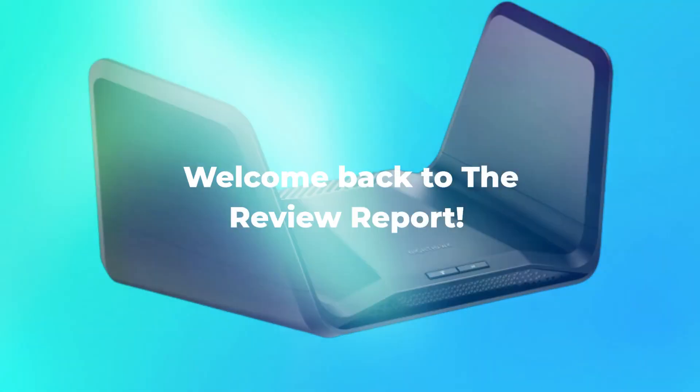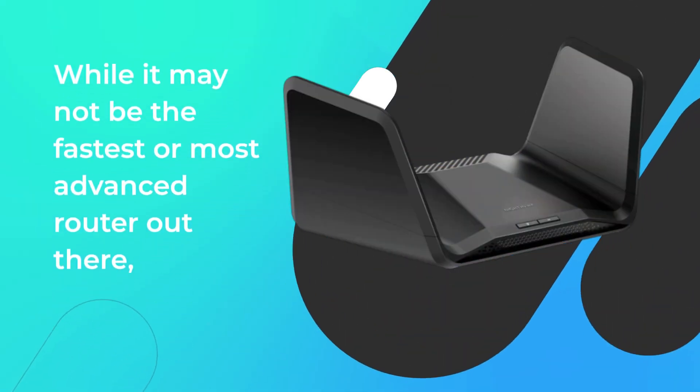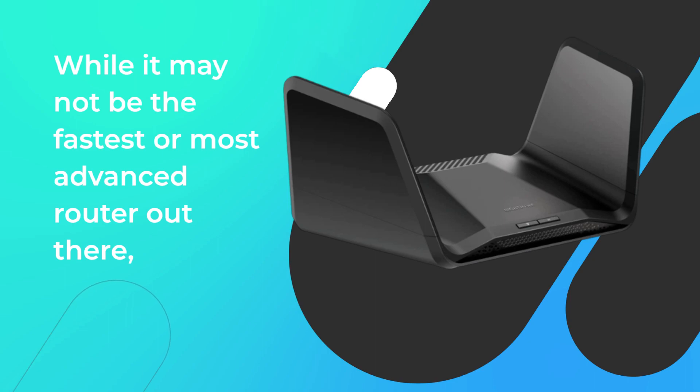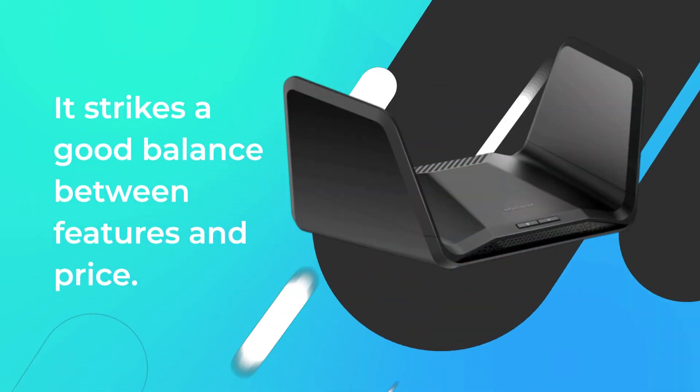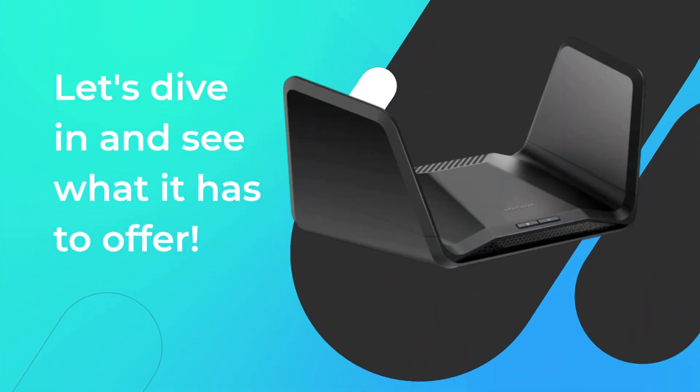Welcome back to the Review Report. Today we're taking a closer look at the Netgear Nighthawk RAX-E300 router. While it may not be the fastest or most advanced router out there, it strikes a good balance between features and price. Let's dive in and see what it has to offer.